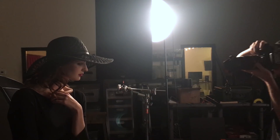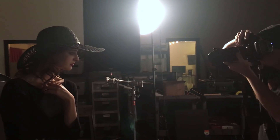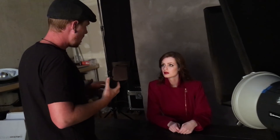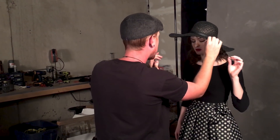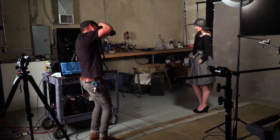When you're working with a model and you're working with lighting that's this specific and narrow, you really want to make sure you're communicating with them — one, what you're trying to do, and two, how the light is acting on their face. It's really about open communication between you and the model to make sure they understand what you're trying to do so you can all accomplish what needs to be done.